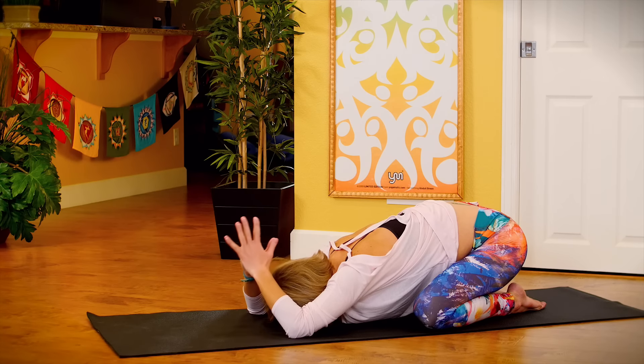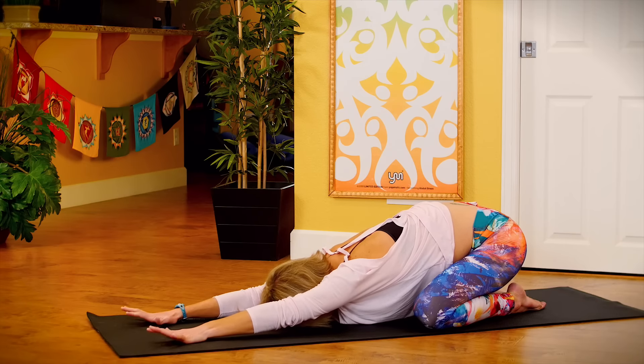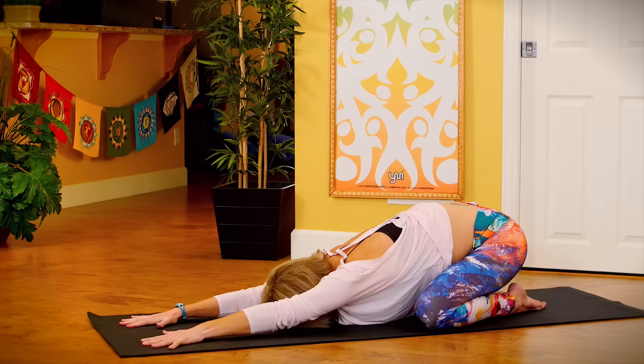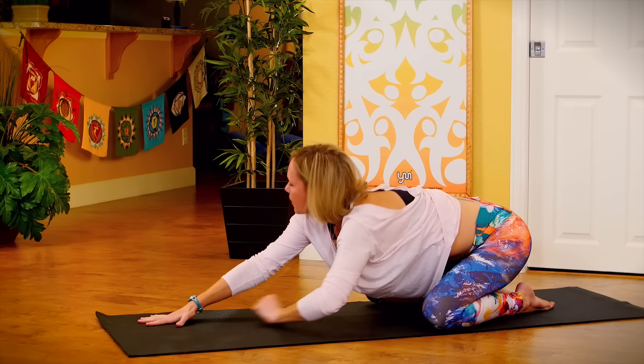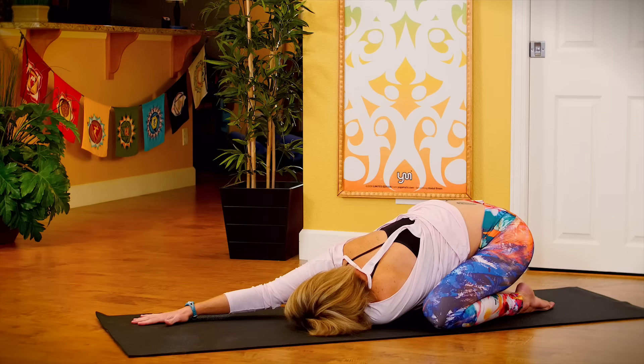Extend your arms long. Crawl your fingertips forward. Keep your right arm extended, slide your left arm underneath your right. Come onto your left shoulder, left ear. Breathe in. Let it go.